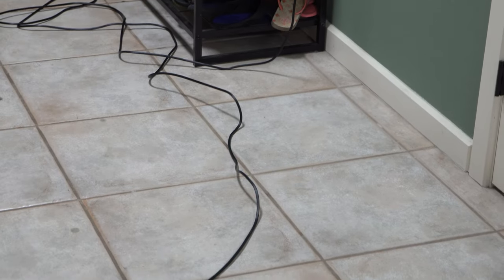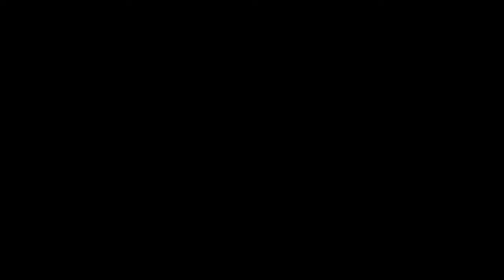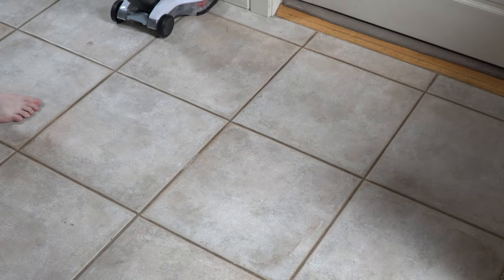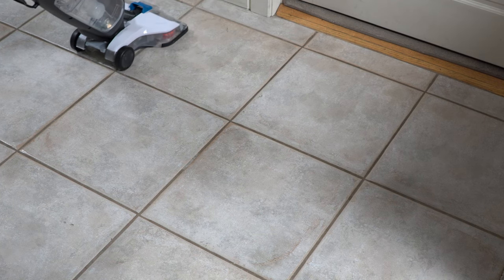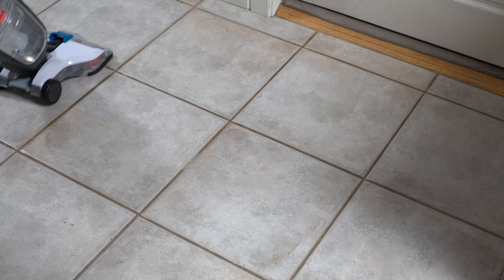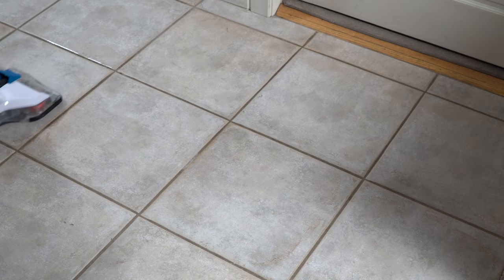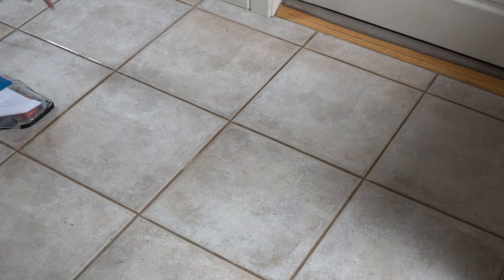You can see there are some spots on the floor that just need to be cleaned off. Let's see how it does. It's working — it cleaned that spot off the floor, so that's good to see. Let's do the rest of the area.